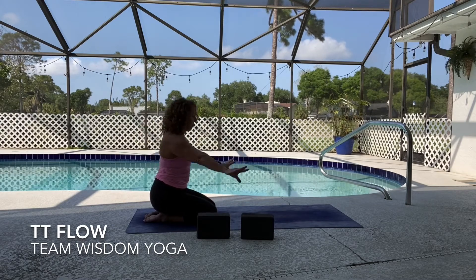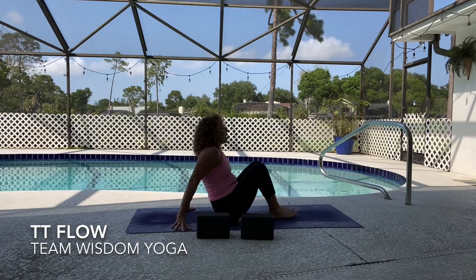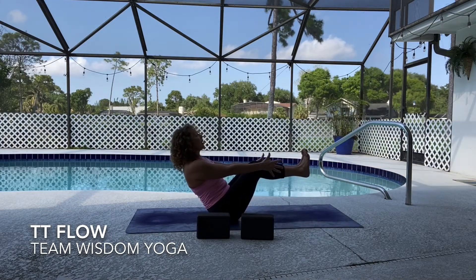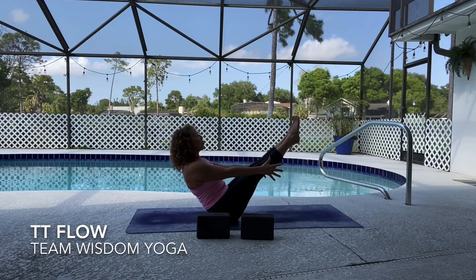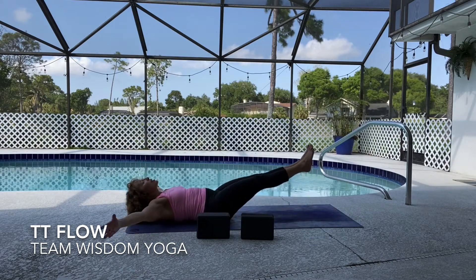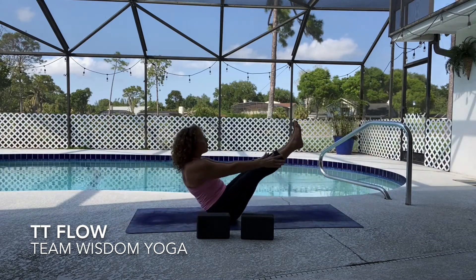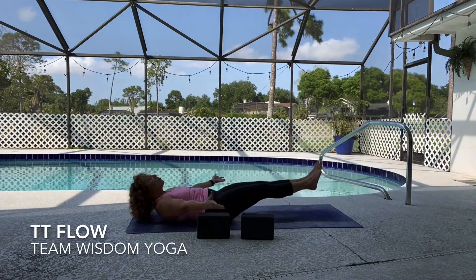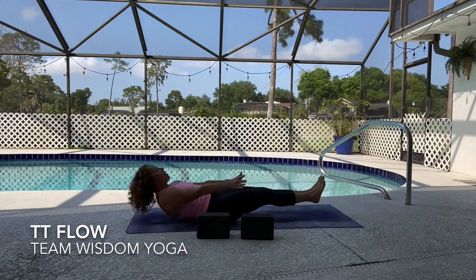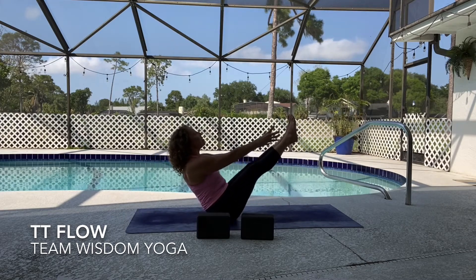We're going to come into navasana — boat pose. Walk the knees up a little bit towards the center of your mat, bring the legs forward. Hands come either to the ground or maybe float the legs up — squeeze those inner thighs together and lift the chest. Maybe go for full boat today with the legs straight. Take the arms out wide, exhale come up full boat. Take the arms open up, exhale draw it up — ardha navasana inhale, exhale full navasana. Two more — inhale, exhale, connect your breath, that's what's going to get you through. Last one — fullest expression, reach up.